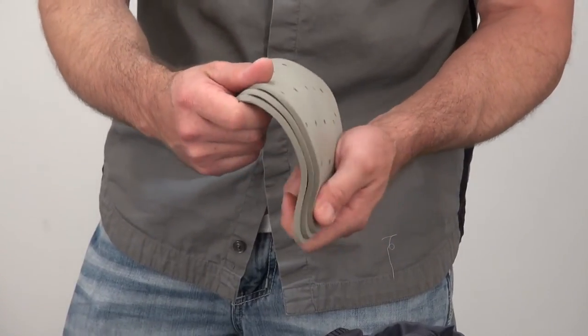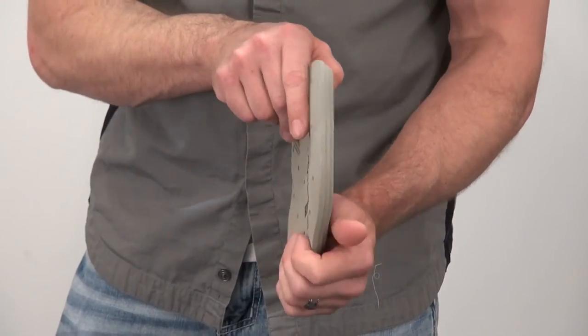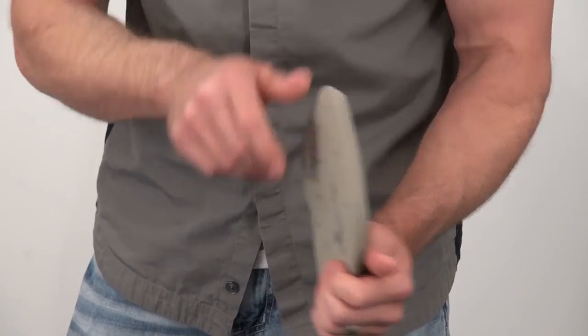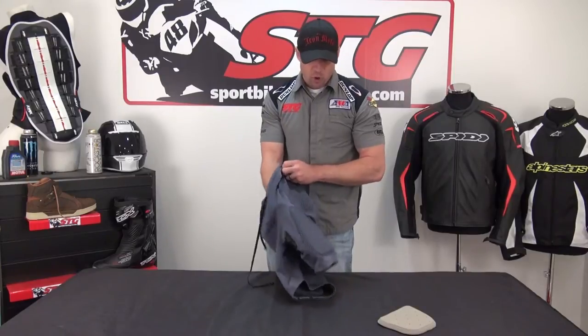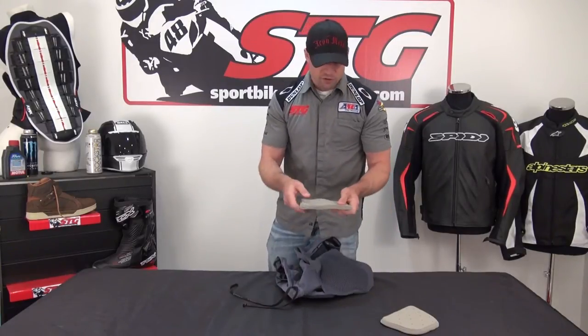They've actually kind of tapered this — it just allows it to fit better in the shorts. This stuff really, as it warms, molds with your body. It's very comfortable. You can see this is about how much thickness it adds for each piece, so it's pretty thick. These are going to add some bulk. If you're going to wear these under a race suit or a pair of riding pants, make sure you have some room to accommodate it.